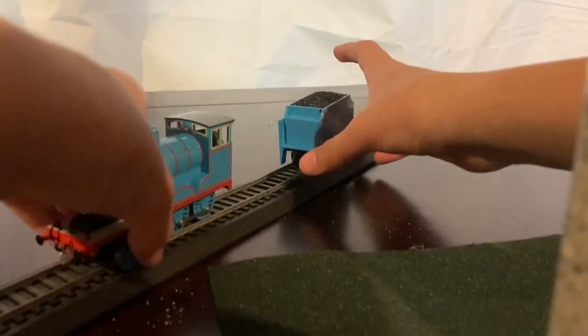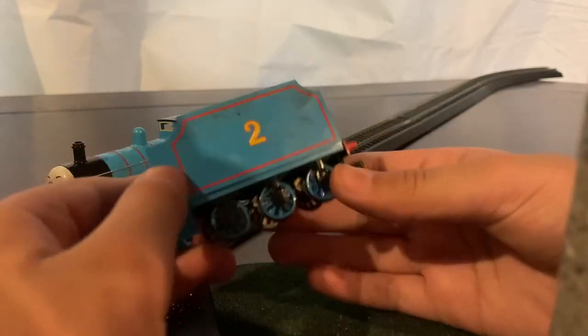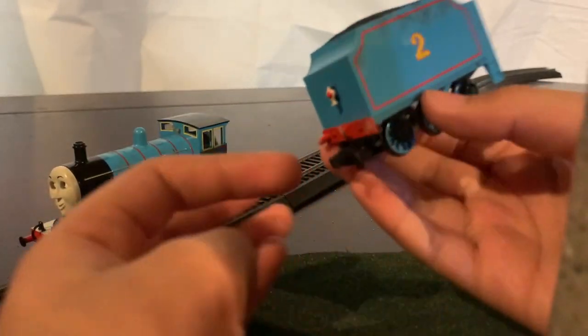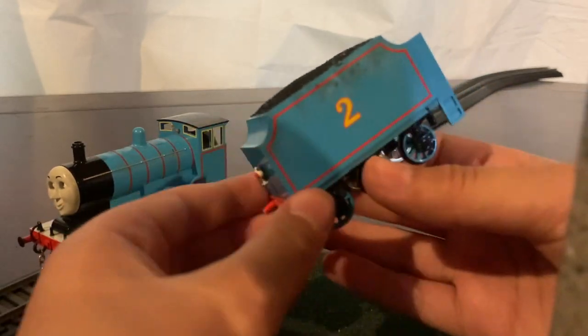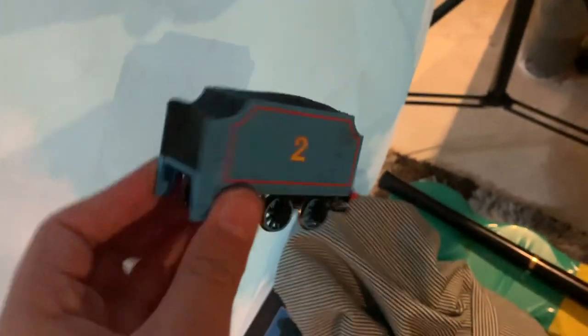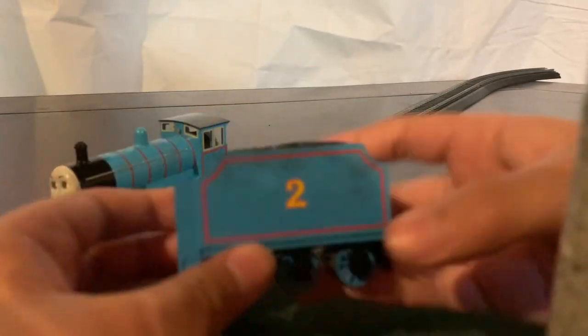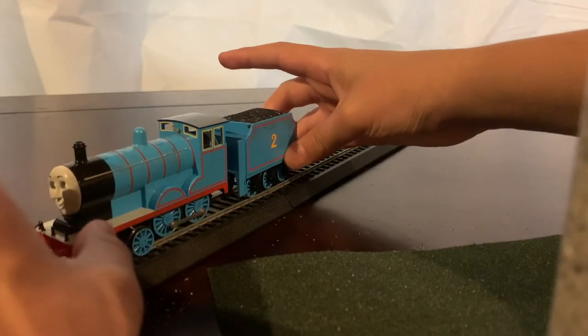Now he has a tender. This is Edward's tender — as you can see I did a little bit of weathering near the hole. On the back he has a back lamp and a front coupler for obvious reasons. Here's also another quick modification I did — I put this part black. That is my Edward, and we're going to look at the next model.